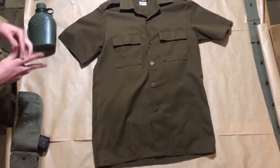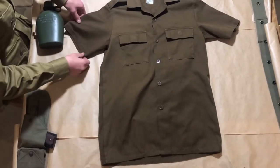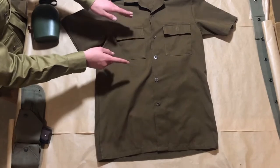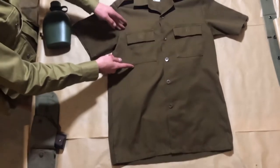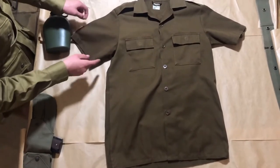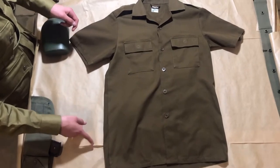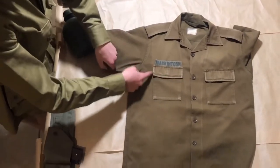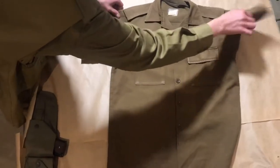This is the Nutria short-sleeved shirt. It is a later model, as it was produced in 1992 and has a characteristic square pocket of later examples, where earlier examples have angular pockets. There is also a long-sleeved shirt, which was more commonly worn.